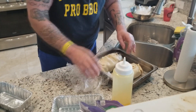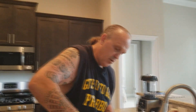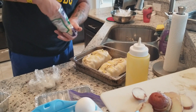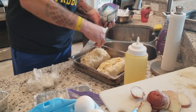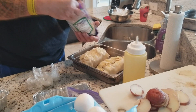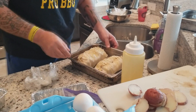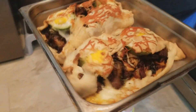450 degrees. A little bit of butter and some Parmesan cheese on top to kind of hide all the imperfections. In the oven, 15 minutes. They didn't stay together like we thought, but I'm going to tell you what — these are going to be good.